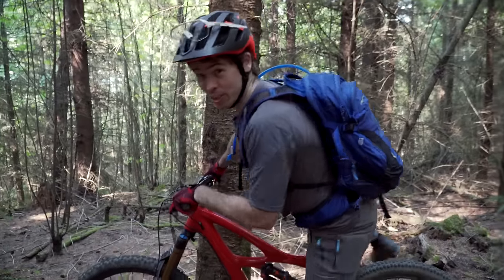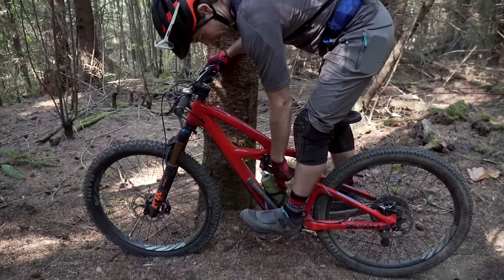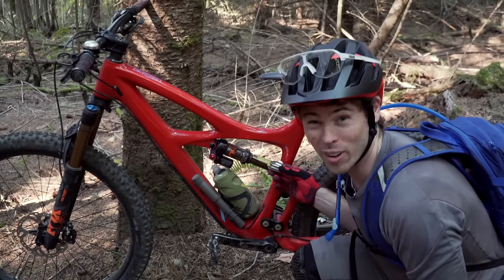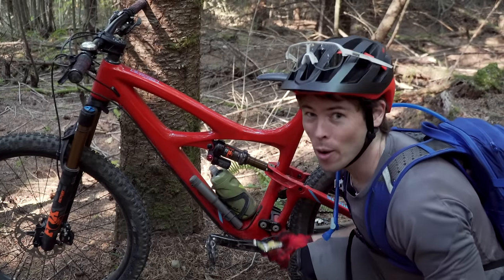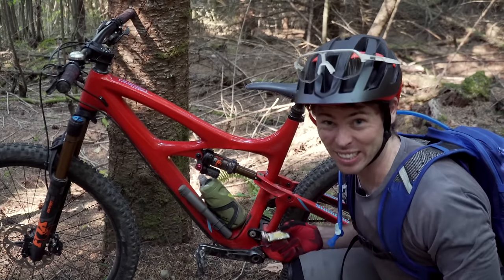Bike number two, the Mojo 3. We're looking for 12 millimeters of sag. Slam that o-ring forwards. That's pretty good — we're close. We're at around 17 millimeters of sag. We need to get to 12 millimeters, so I need to add some air pressure to make things a little bit firmer.